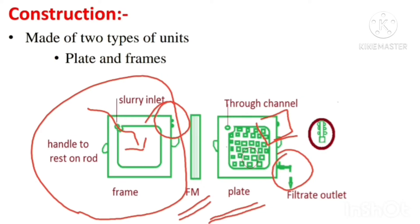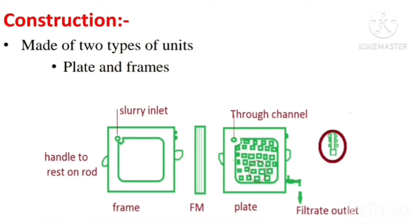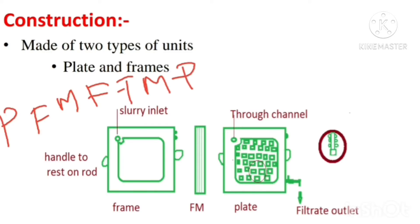Here you can see the filter medium, which is interposed between the plate and frame. Frames are available in different thicknesses, and we select them based on the thickness of the cake formed during filtration. The units are arranged in the sequence: plate, filter medium, frame, filter medium, plate — and these units are clamped to a supporting structure.